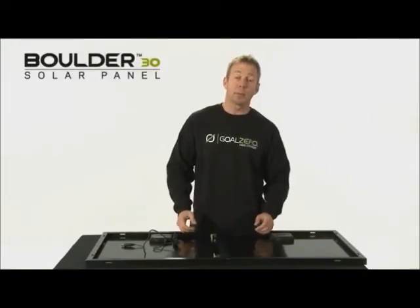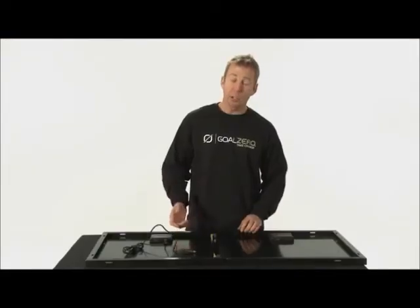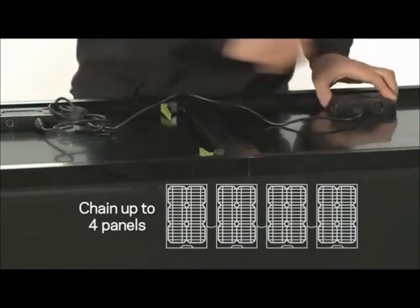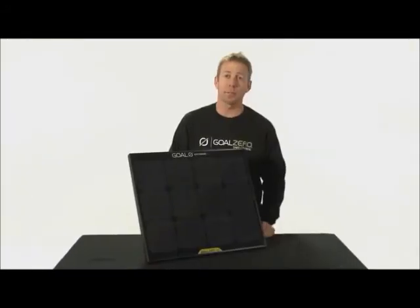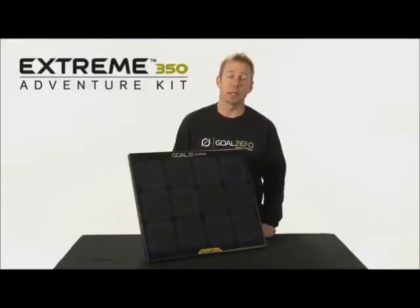To combine multiple panels, use the Goal Zero Quick Clips and insert them into the aluminum frame. To increase your power, use the included cable to chain the panels together. The monocrystalline panel in a strong tempered glass and aluminum frame is rated to last 20 years.